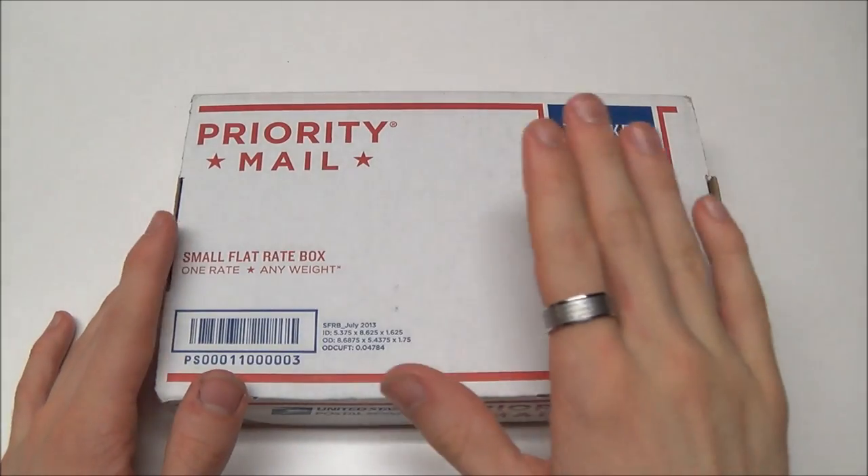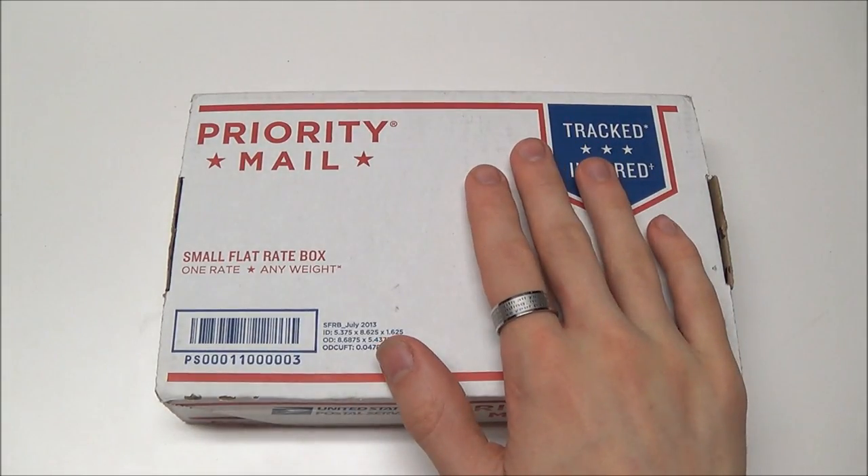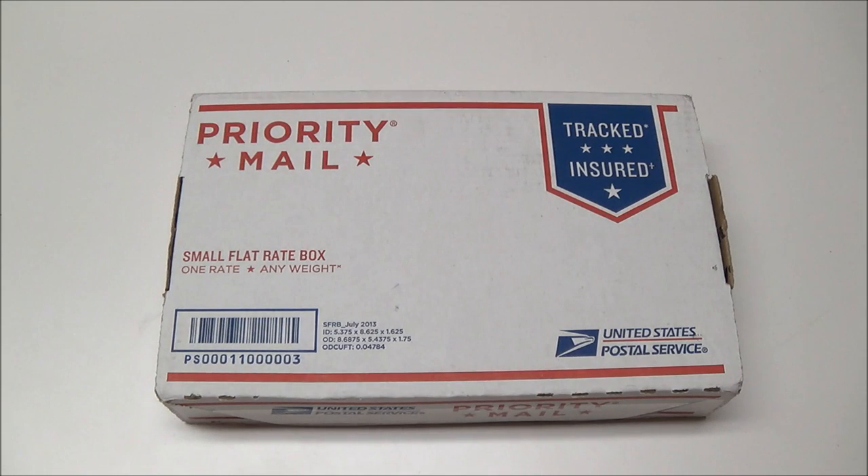Hey guys, what's going on? Sherman here. Just got this package in the mail. I'm very excited about this. As you can see by the title, this is one of the new Kershaw Emerson collaboration knives.